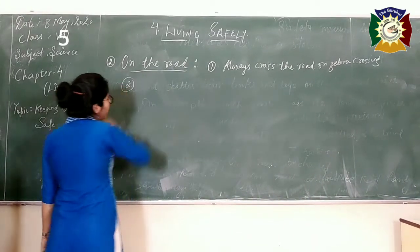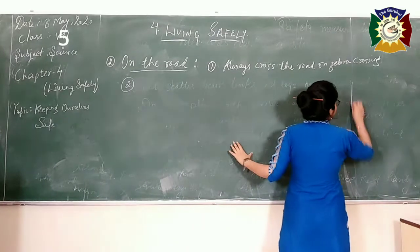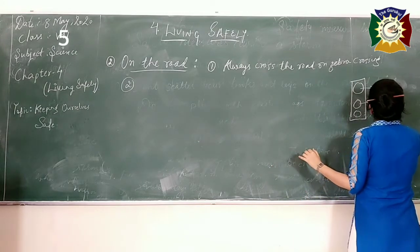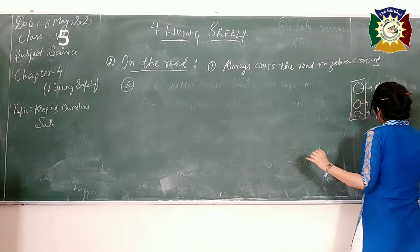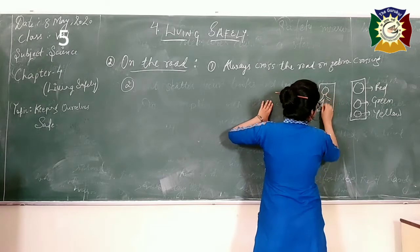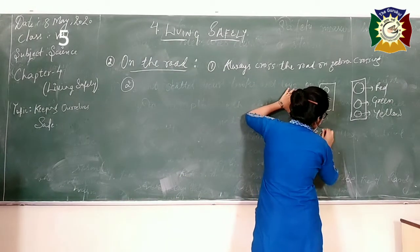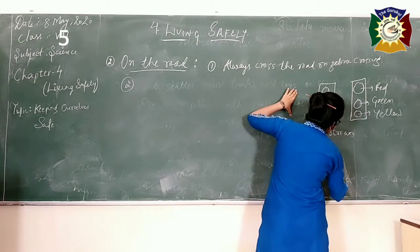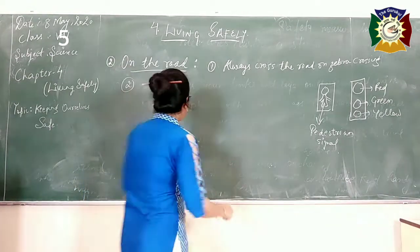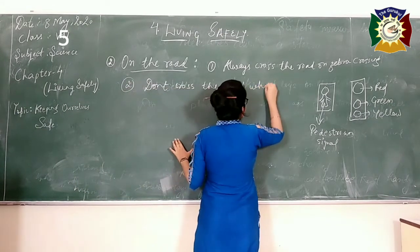Here we will study two more precautions for when you are on the road. You must have seen traffic lights — there are three: red, green, and yellow. There is also a pedestrian traffic light with a person-shaped signal that changes colour. When the pedestrian signal goes red, don't cross the road. So the precaution is: don't cross the road when the pedestrian signal is red.